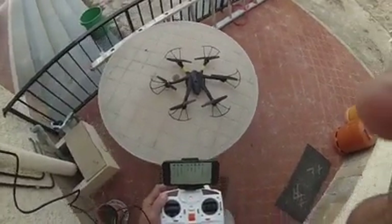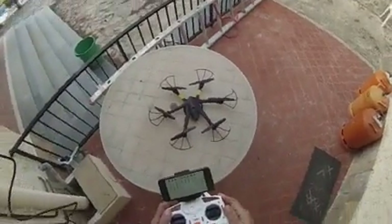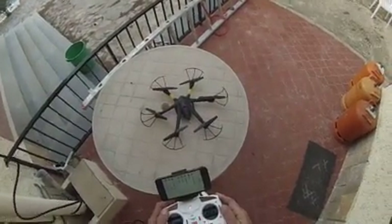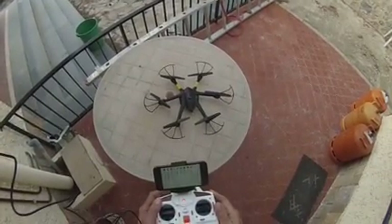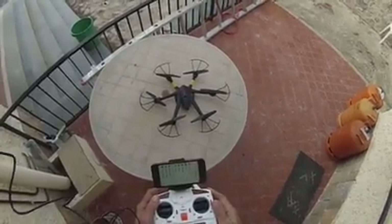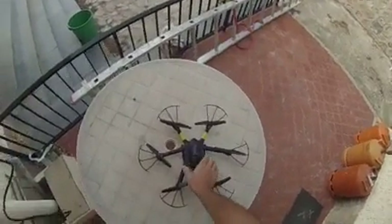Good morning, this is Kool Quadcopters here and I'm just having a little demonstration of the MJX X600 hexacopter. I've had it for about two months now and I've done probably more than 50 flights.